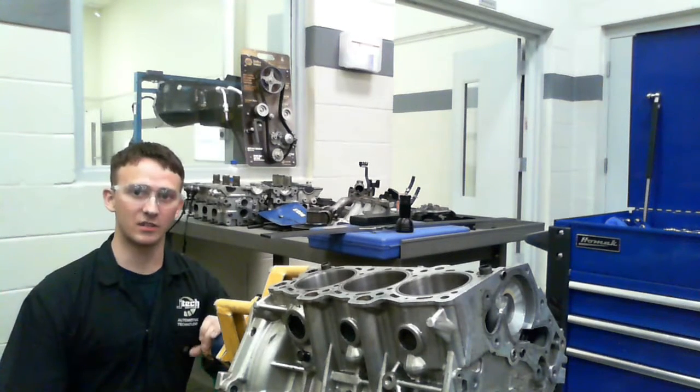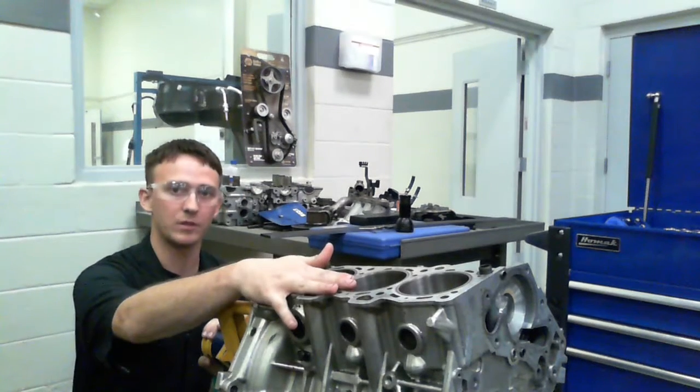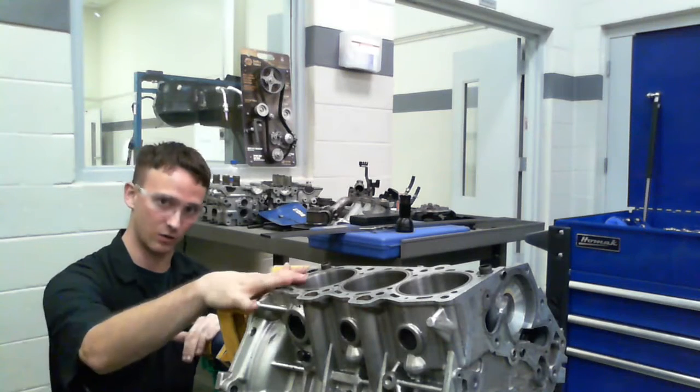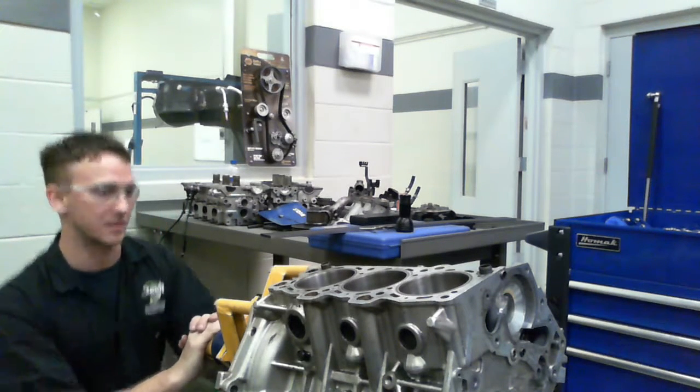Hi, I'm Joseph here with JTEC and I'm going to go over how to check any warpage on your block. This is the same procedure for the head as well as the block, so if you're trying to check either one of them, it's the same exact procedure.